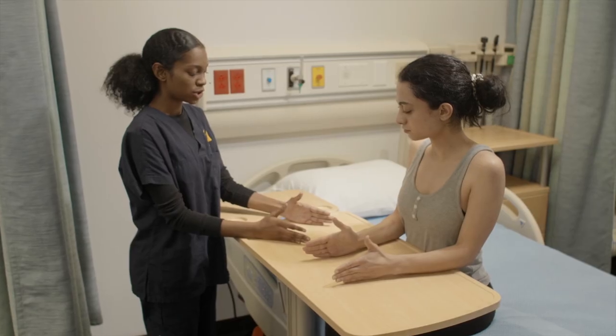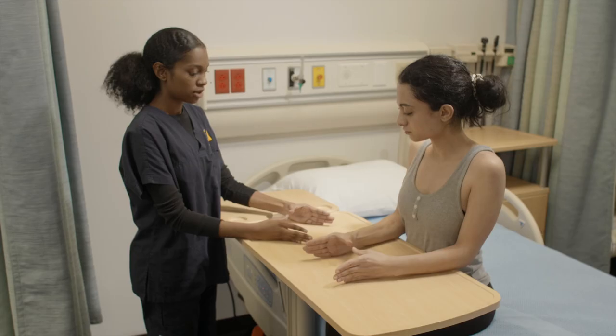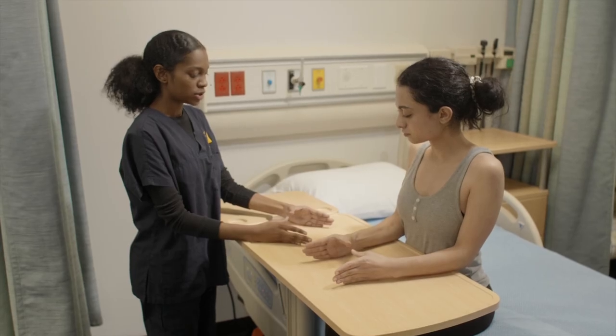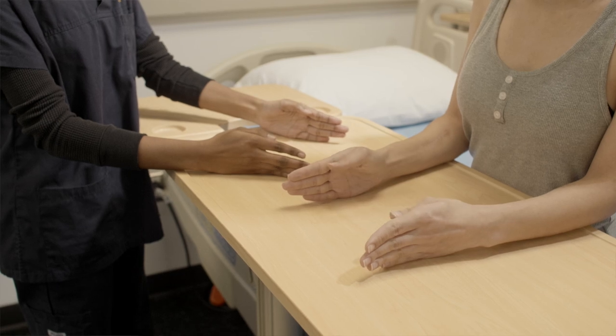And now if you could bring your thumbs towards each other. This is thumb abduction. And now if you could bring your thumbs beside your index finger. This is thumb adduction.